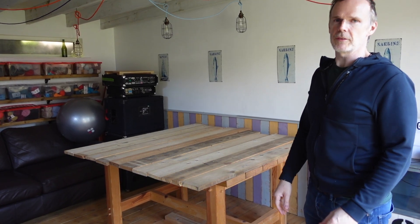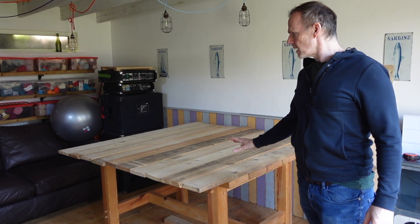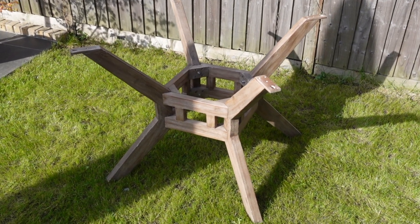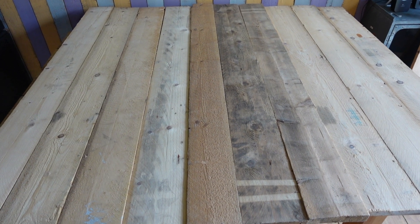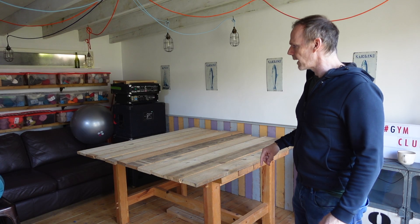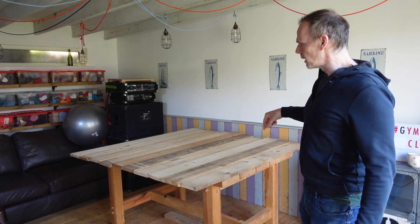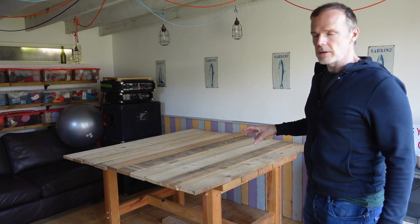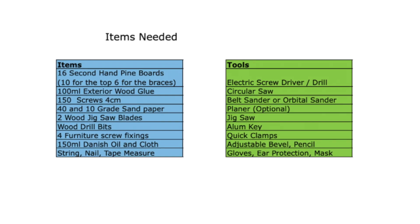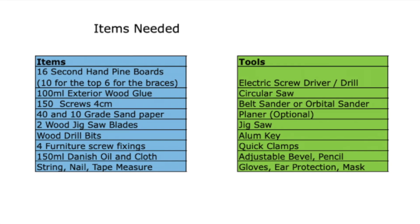I've made lots of tables in my previous videos and lots of table tops. What I've got to do is sort out this table base and attach it to these planks somehow. It's going to be a round table so it's going to use up lots more planks, but the outside planks I probably won't have to use a full one. So I'm going to lay it all out and see what the best bits of timber I've got. These are all the items I'm going to be using for this job and I've also included a list of tools I'll be using.